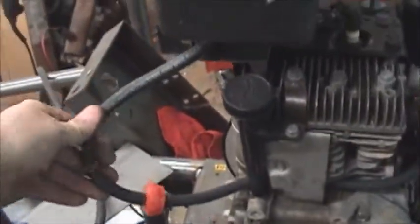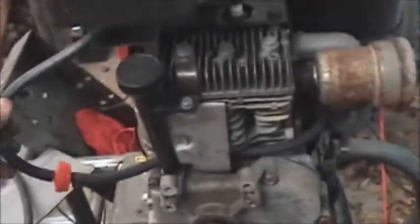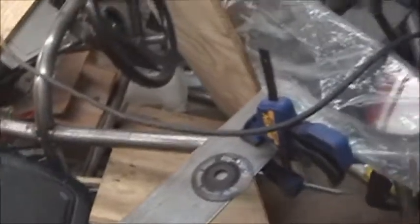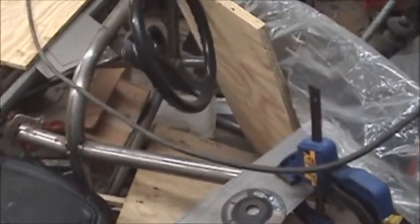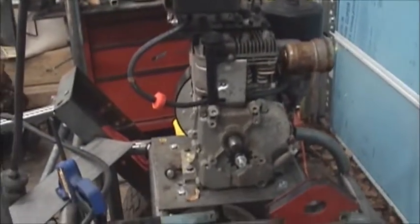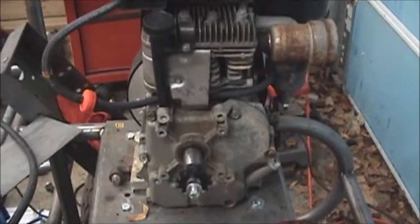I need to cut this fuel line a little bit shorter, but I think it's about ready to start up. Next thing I'll work on is mounting the seat — it's a mess in there right now but I've got some ideas for that. Hopefully that won't take too long and it should be just about done and ready for a test drive. I'll give you another video a little later.